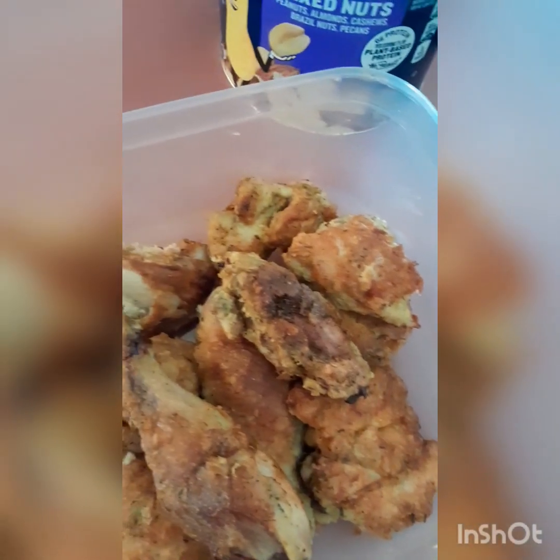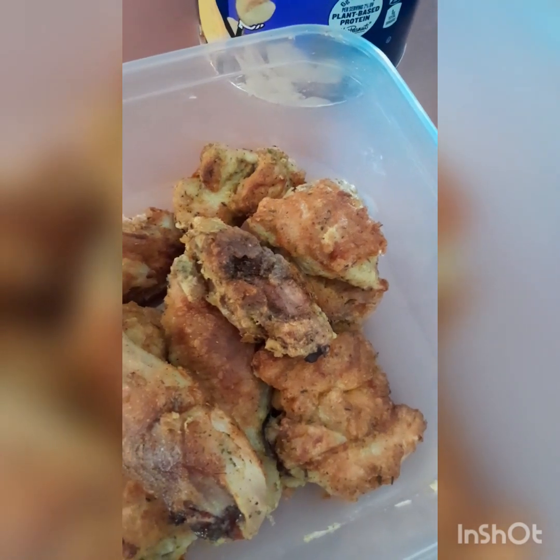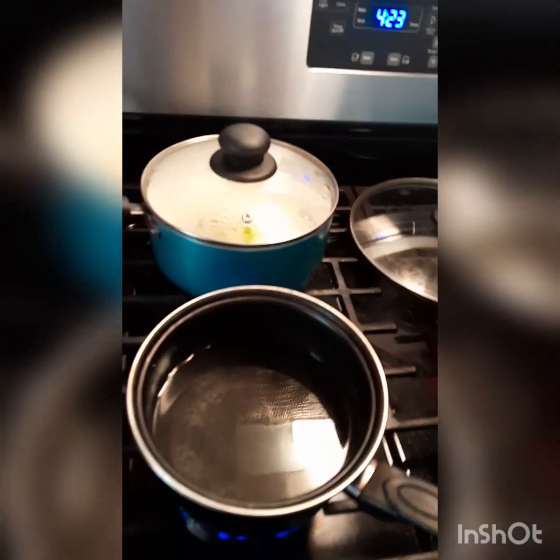This is the fried chicken before I add it to the sweet and sour sauce. I have some more over there still finishing up. When it's finished I'm gonna add them to the sauce and cook it down for a little bit.